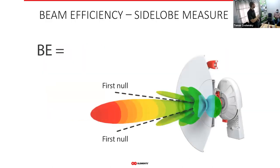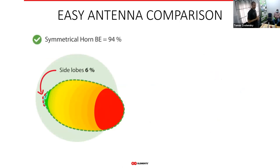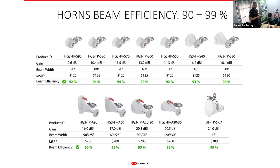Regarding beam efficiency: an asymmetrical horn achieves 94% beam efficiency, compared to a typical patch array antenna which has only 31% of energy going usefully and the rest radiating in unwanted cycles. Our symmetrical and asymmetrical horns range from 90 to 99% beam efficiency. I dare to say our beam efficiencies are the highest on the market.